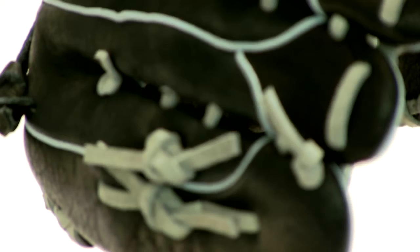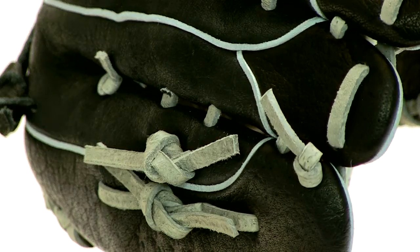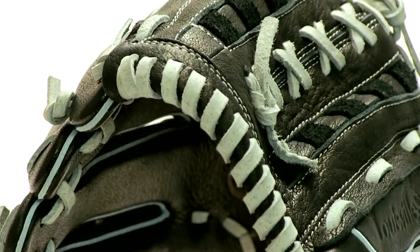And speaking of durability, you'll be surprised at how long this glove will hold up, especially since it sells at such an affordable price. The secret behind its longevity is its durable, dyed-through lacing.